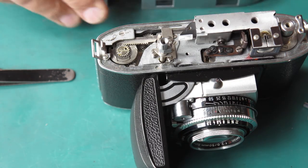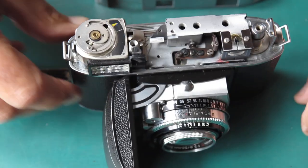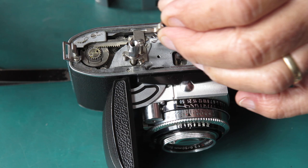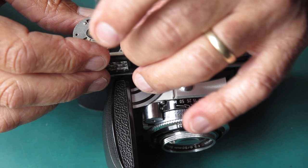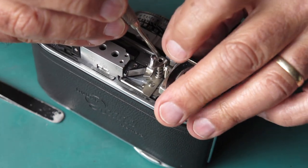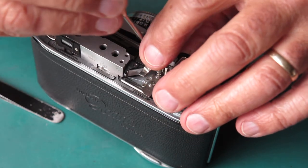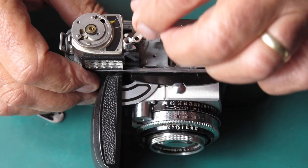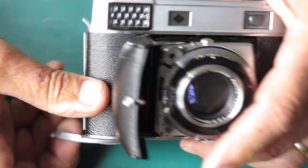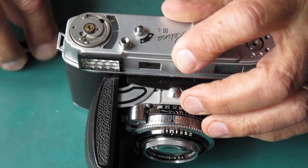I've got to be very careful when you lift the top cover off like that that you don't pull the shutter release straight out. Let's get this meter back in here, get the film release button back in here, and see if we get a win. Well, look at that! That's it - that was what was required.